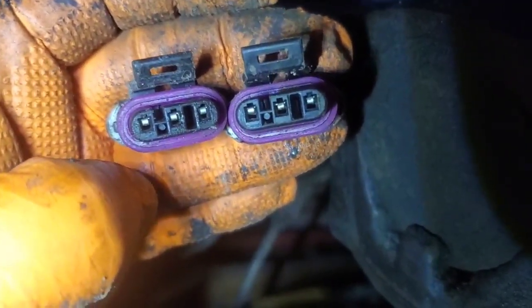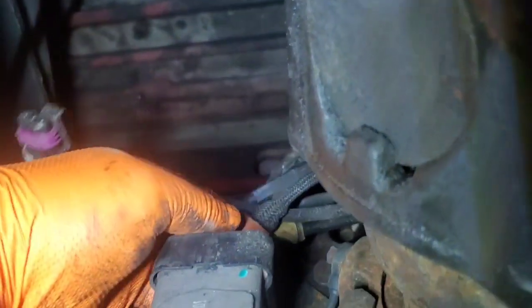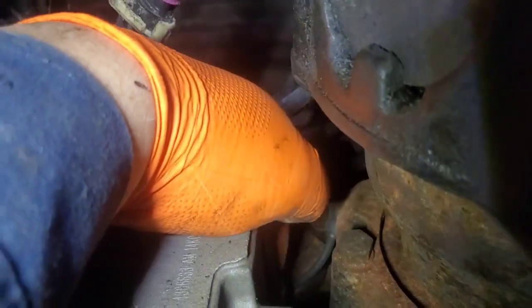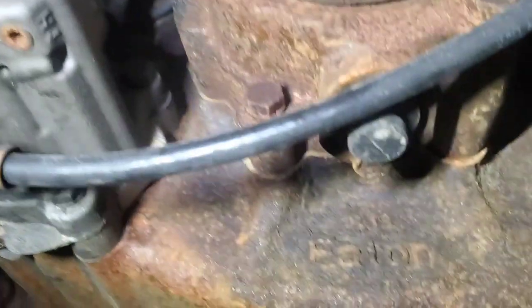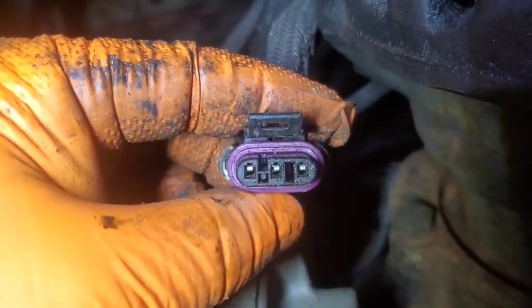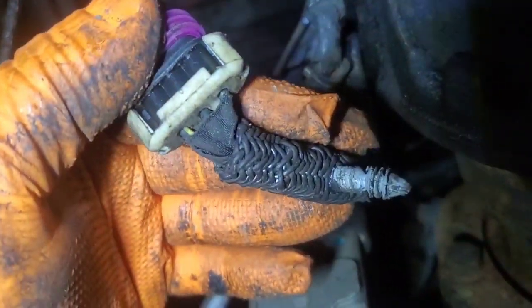I'm going to plug the range into the splitter solenoid and recheck my readings. If they're all over the place again, we have a harness issue or bad pins. Reading 9.9 ohms — that's pretty solid. Then I wiggled the harness and it's moving around all over the place, which is not good.